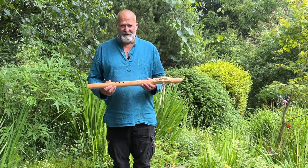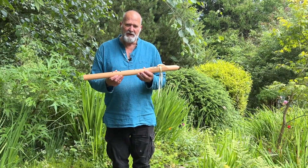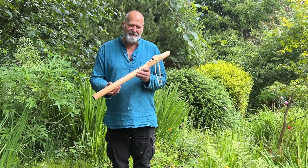Welcome to Driftwood Holodrums. Today I'm looking at this flute. A little sound demonstration for you there. It's to accompany our Etsy listing for this flute.